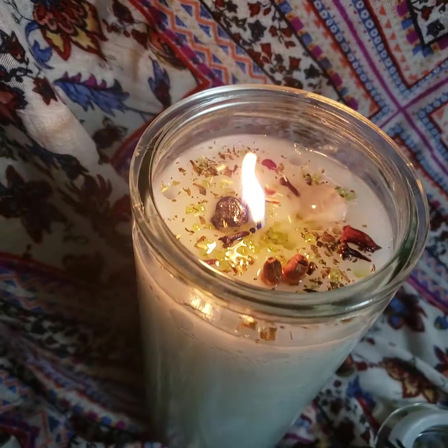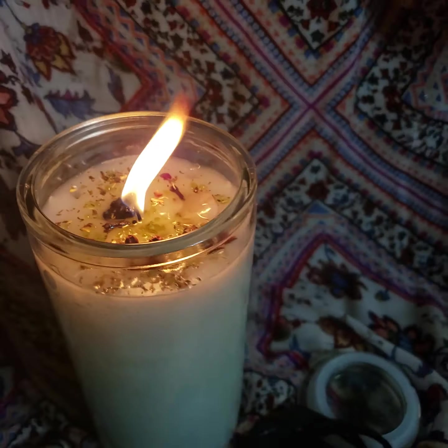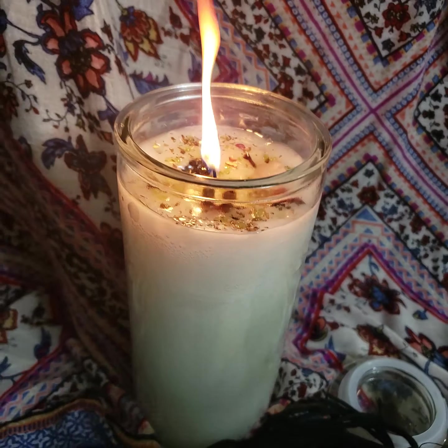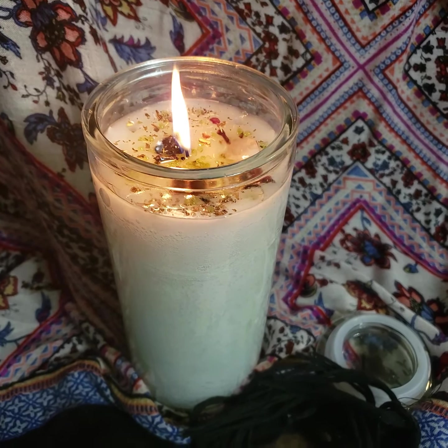So this is for manifesting — if you're working on manifesting anything, this is good for love and money, which is what most people want to manifest. It pretty much is going to attract anything for you, so this is a law of attraction candle.